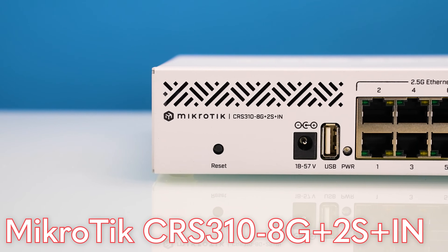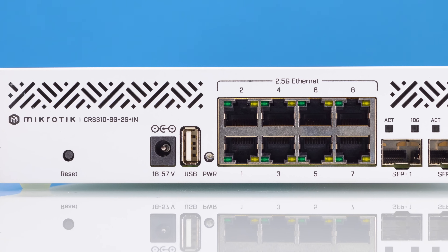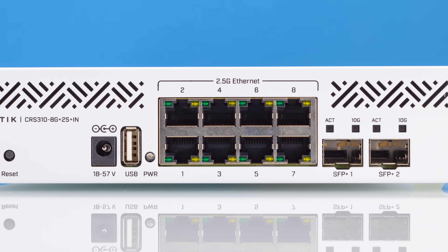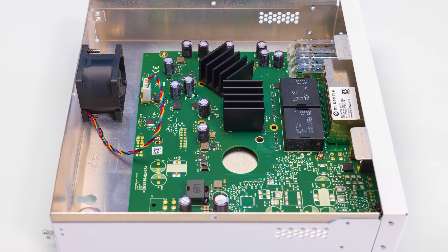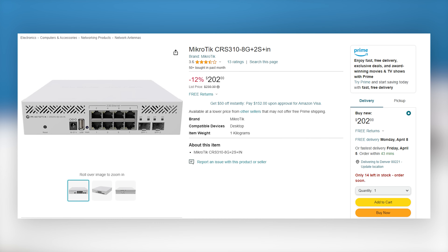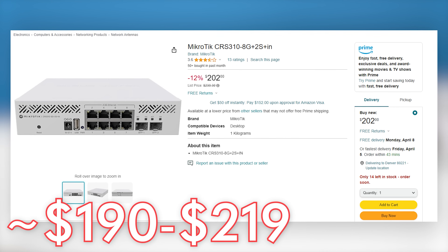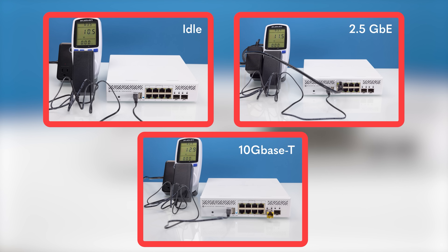If you want something with a little bit more on the feature side, you can get the MikroTik CRS310 that we recently did a video on. This is also an 8 2.5 gig port plus 2 10 gig port switch. It uses a higher-end Marvell switch chip, which gives it better performance and more management features. The street price is usually somewhere in the $190 to $219 range. The disadvantage is that it tends to use a little bit more power because it has a much beefier switch chip.